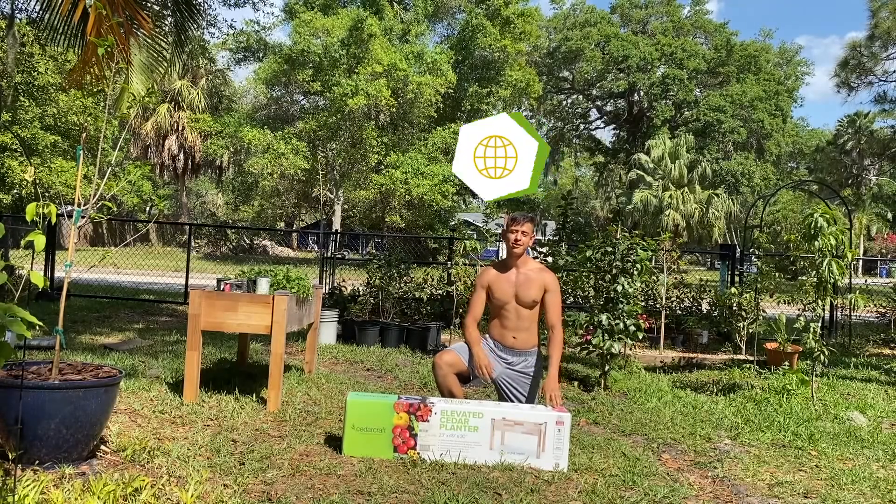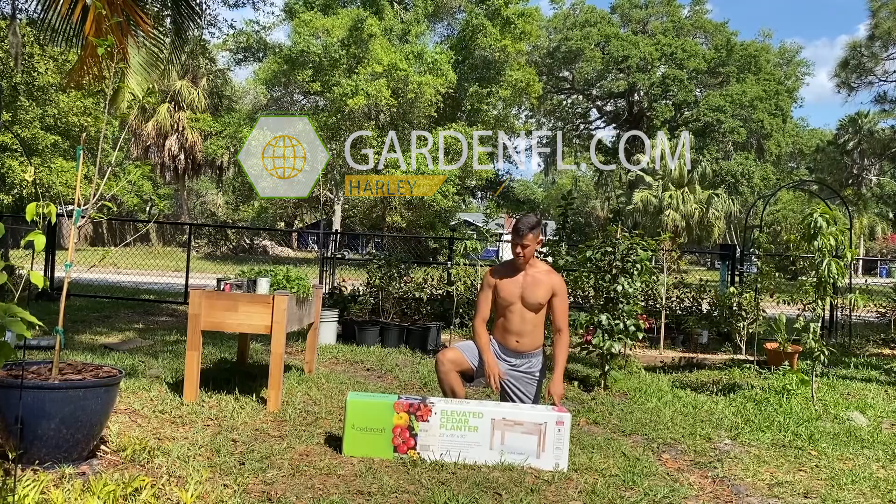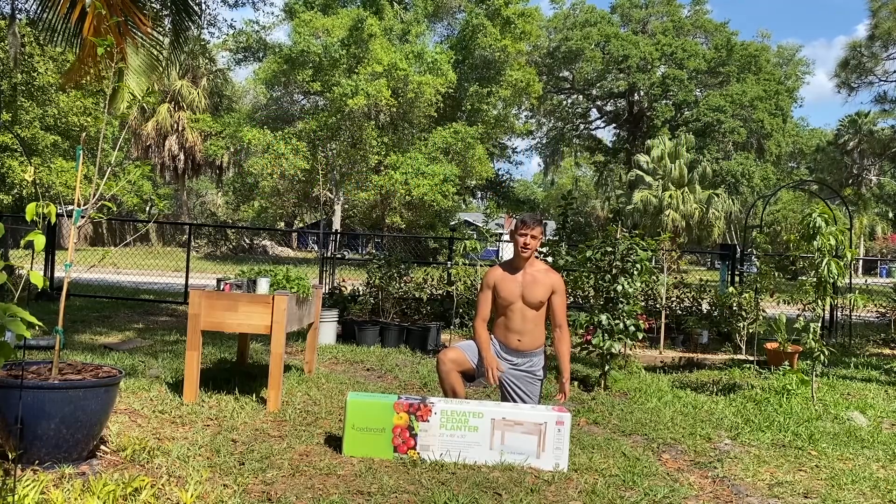Hello everyone, this is Harley from GardenFL.com. Today we're going to be doing an unboxing and building of this elevated planter from Cedarcraft.